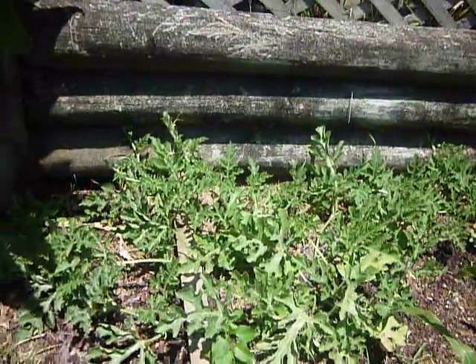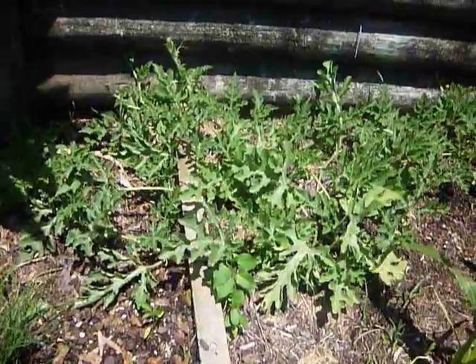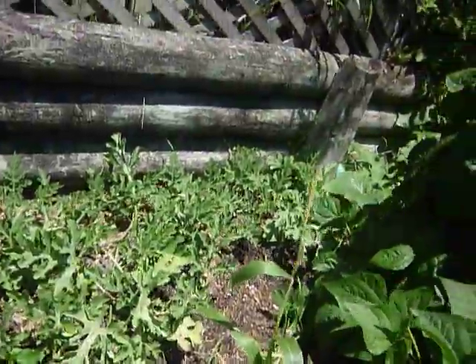These are our watermelons and they have just flowered and got baby watermelons on them — they are loaded. There must be more than 30 sugar baby watermelons going to come off that.